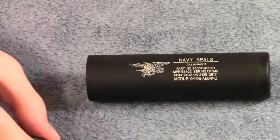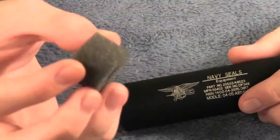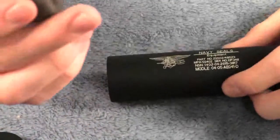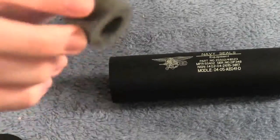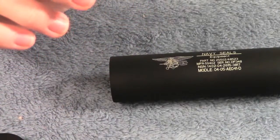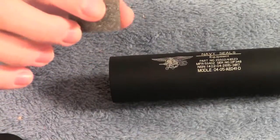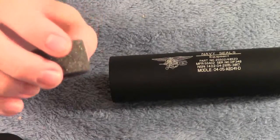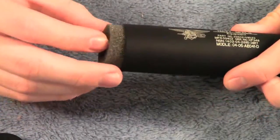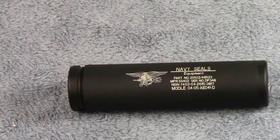Removing the end cap does reveal several foam inserts on the inside. So this does have some sound dampening effect for non-blowback gas pistols, and maybe even gas blowbacks a tiny bit, but not too much. With gas blowbacks most of the sound is from the slide cycling, and with AEGs all of the sound is from the gearbox, so this only really has any sound dampening effect for non-blowbacks.